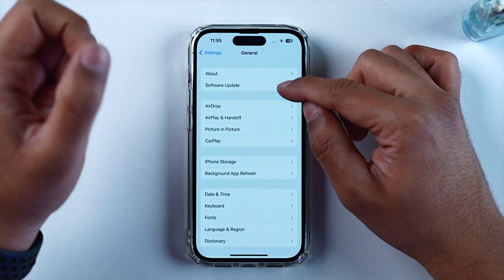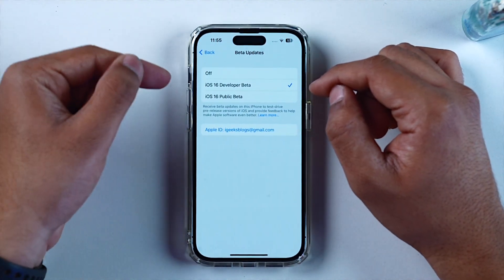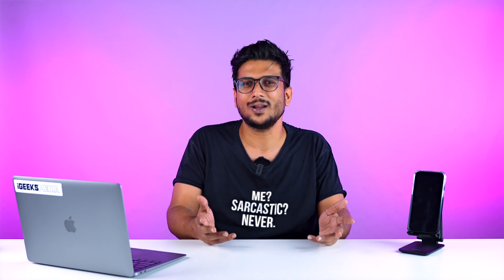We all get very excited when there is a beta update for our iPhones. But then we download it and start complaining about heating issues and bugs. So why do it? We should always wait for a stable version — wait for reviews for a few days, then download the stable version.